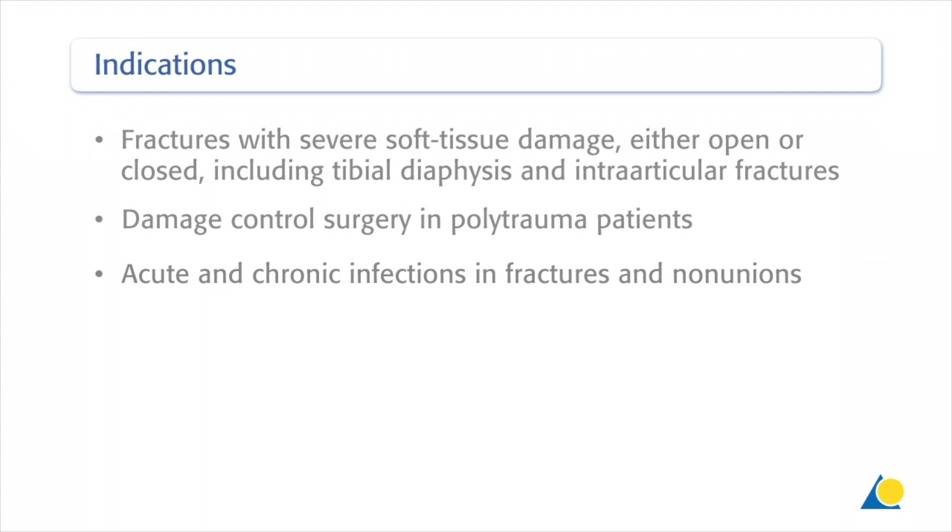The most important indications for the external fixator include: fractures with severe soft tissue damage, either open or closed, including tibial diaphysis and intra-articular fractures; damage control surgery in polytrauma patients; and acute and chronic infections in fractures and non-unions.